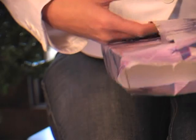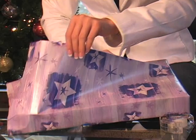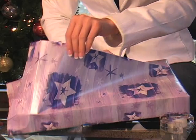Now I've gotten the back flap open. So that I don't have to undo both sides — which depends on how your parents wrap — you might have to, but in this case I think we'll be fine with just one end.